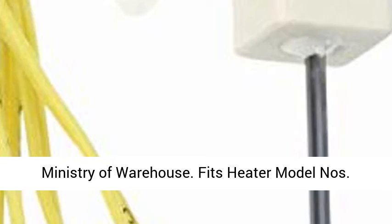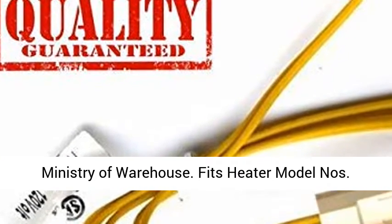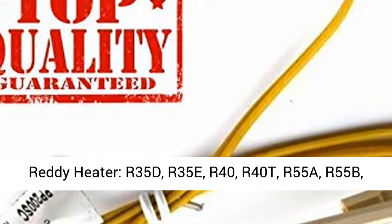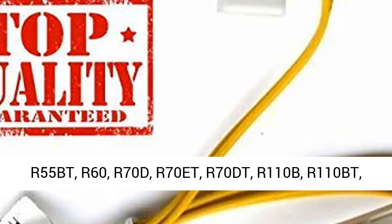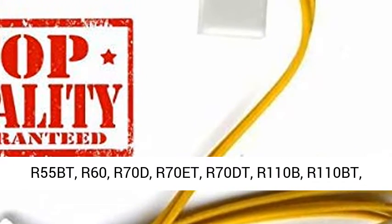R110B, R110BT, R110C, R110CT, R115, R115C, R115CT, R115T, R155B, R155C, R165A, R165AT.